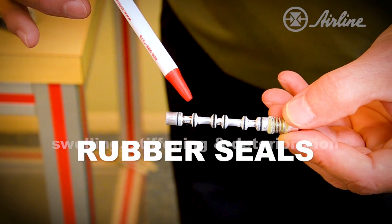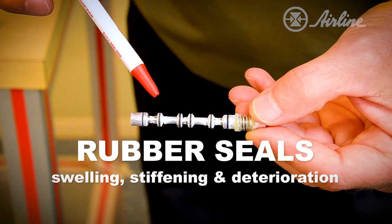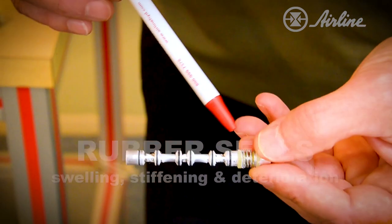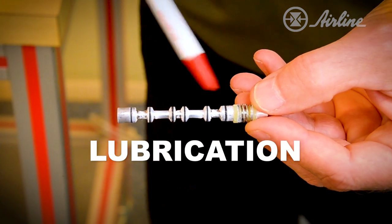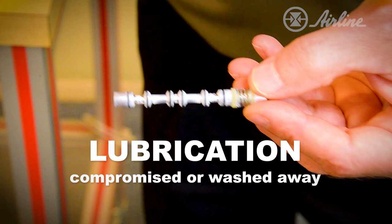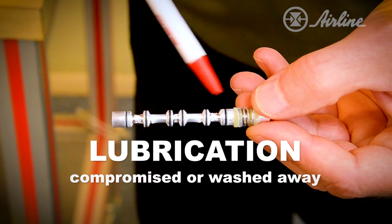Rubber seals are prone to swelling, stiffening, and deterioration when they're subject to water in compressed air lines. As you can see, this spool has been pre-lubricated at the factory. Water in a compressed air system will compromise this lubrication, and even has the potential to wash away the lubrication in its entirety.